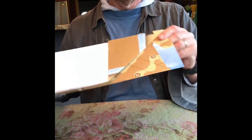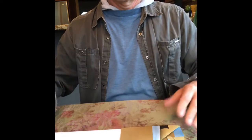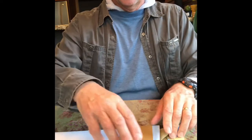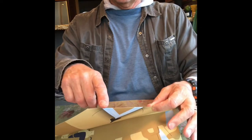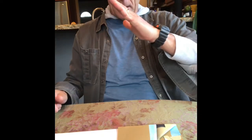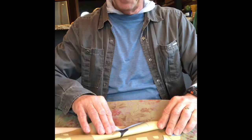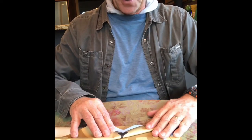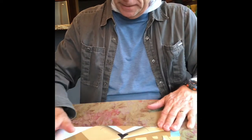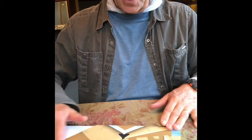Now you just keep repeating that process. Grab the side that's already folded on the diagonal — take it from the top and fold it back down in the same direction as the last fold. Run your hands over it two or three times.